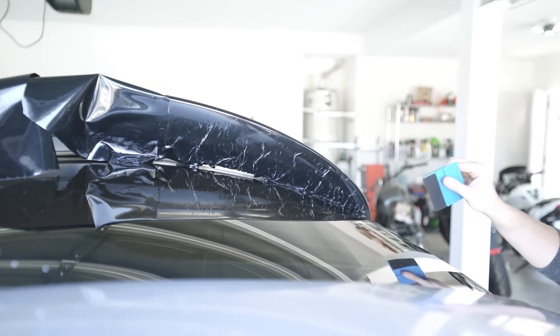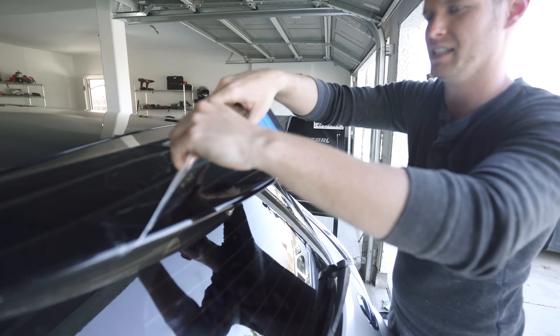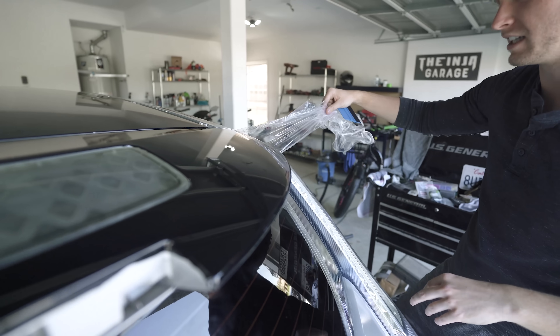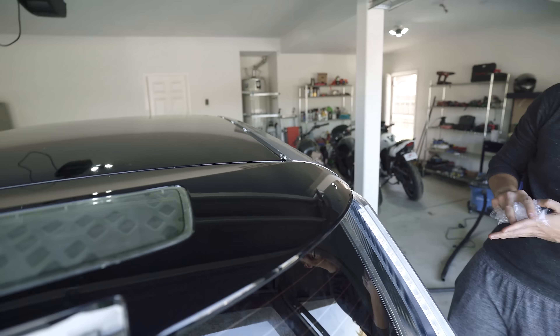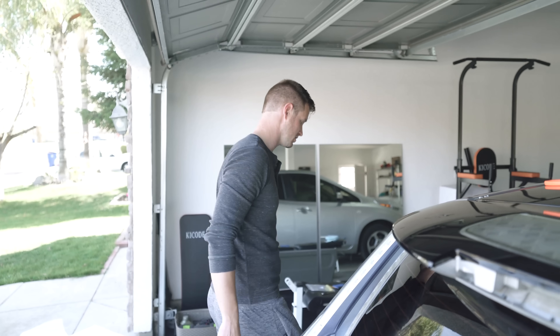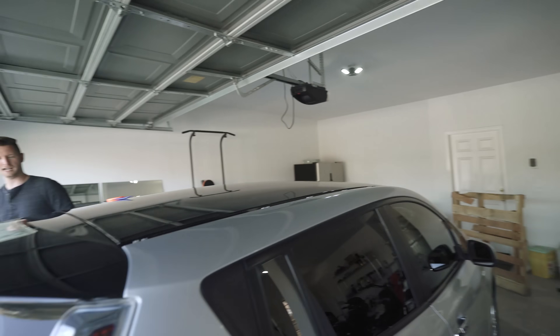This looks so good — this is probably professional quality, just going to say it. This side looks really clean. We'll hit it with the heat and then just rub it down. Overall the look of it is great. Let's put this thing back together and we'll call it done.